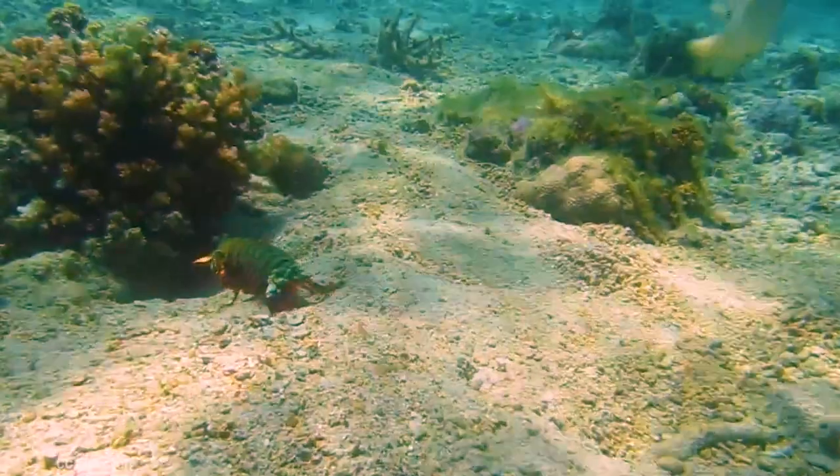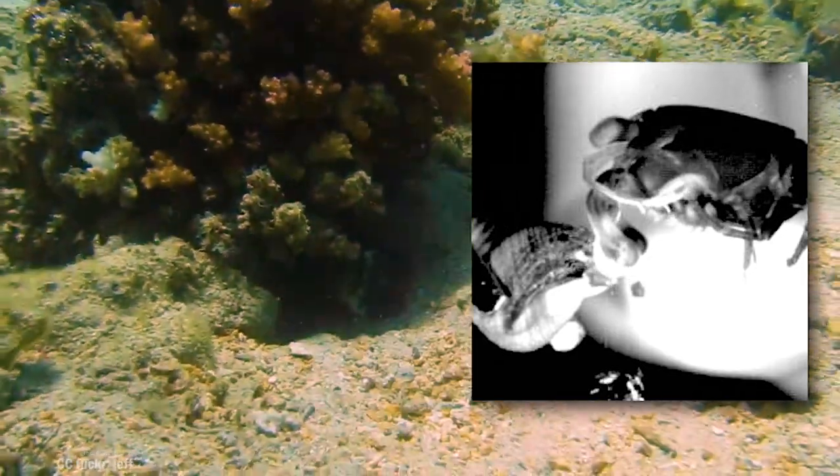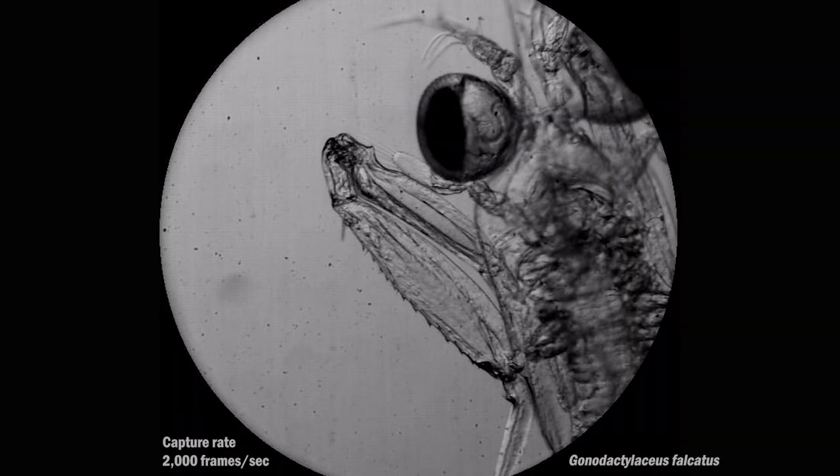It's a shrimp that lives its adult life amongst the coral with an ultra-fast modified claw capable of punching through snail shells. But this baby version doesn't do any of that.